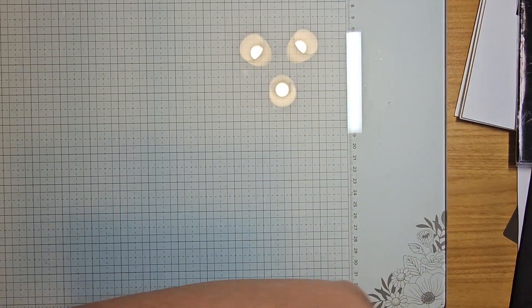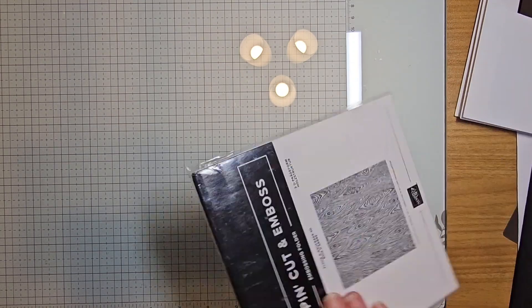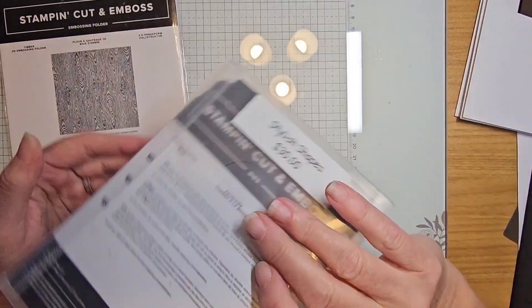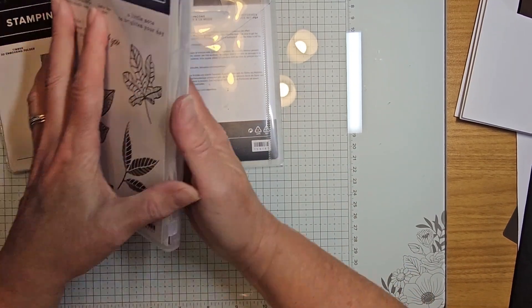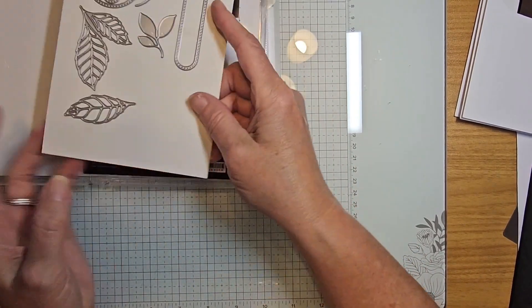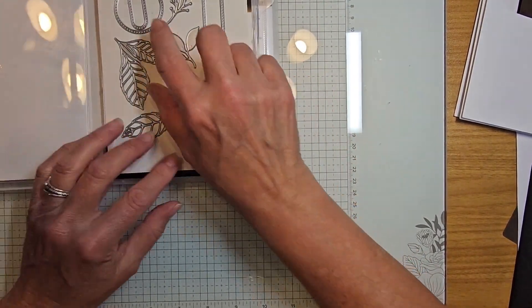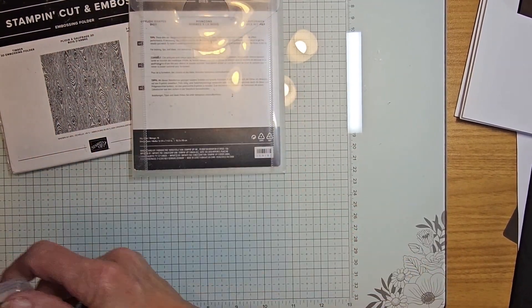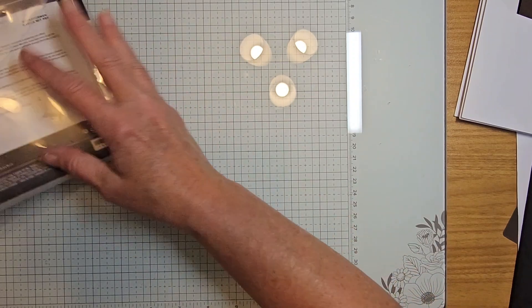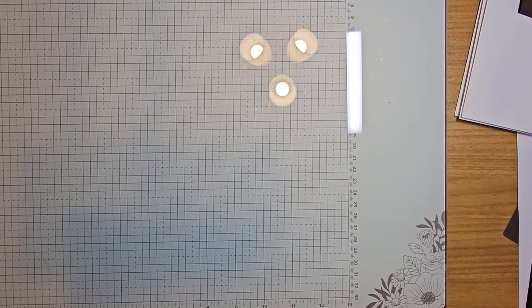We're going to get started with today's projects. I'll also be pulling in the Timber 3D Embossing Folder and Stylus Shapes, as well as some shapes from the Changing Leaves bundle. The embossing and die cuts will be done for you in the class kit — the only things you'll need are the Charming Ducks bundle and the coordinating dies.